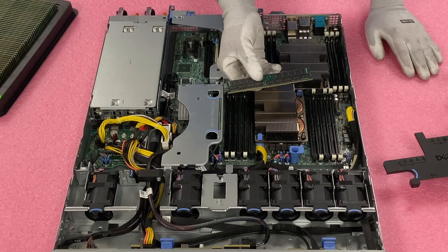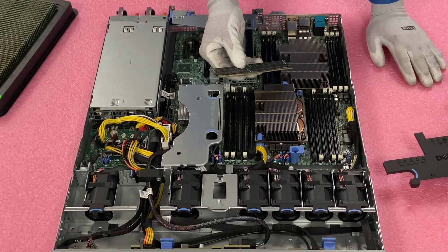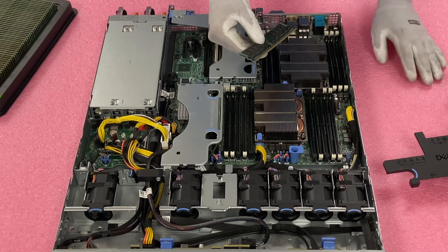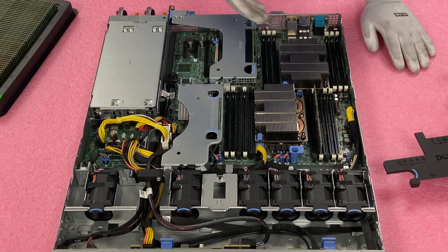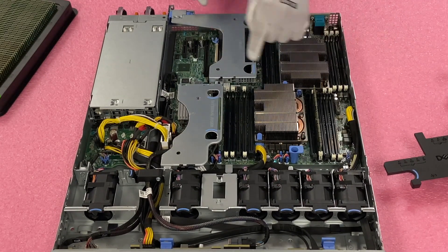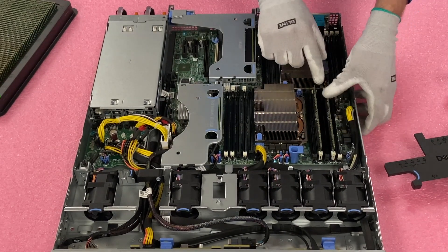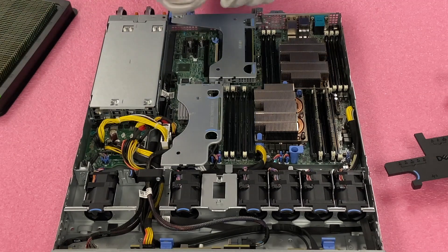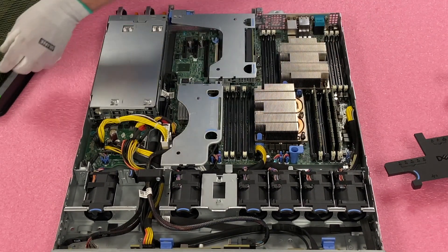One important thing to point out: there's a notch in the DIMM known as a key. It's not perfectly centered, so make sure you line it up properly — facing it the wrong way could damage the leads or the DIMM slot. It's a common user error. Also, even when it looks like the module is seated, it's not seated until you hear two clicks. Those two clicks confirm the module is fully seated. A very common error is thinking you have a bad DIMM when the module is just not fully seated — rotating modules to different slots usually resolves this.